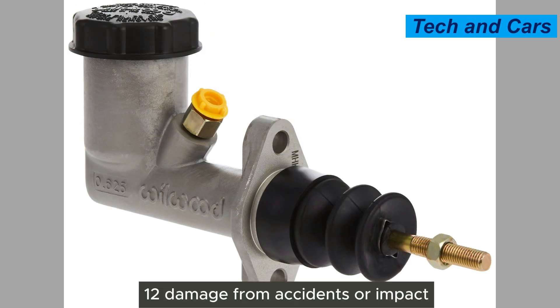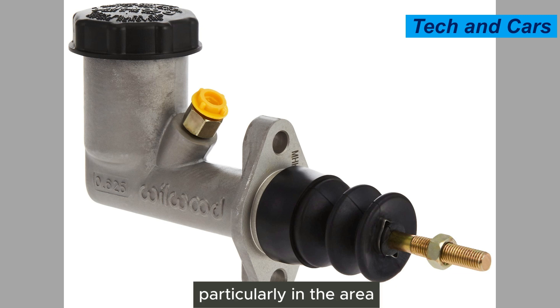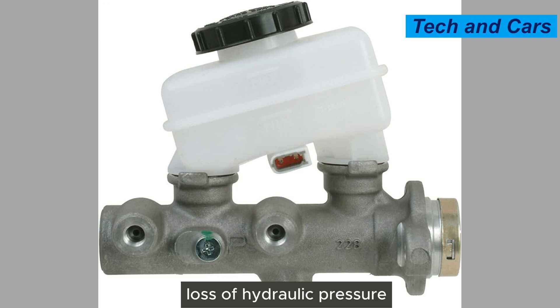Twelfth, damage from accidents or impact. A collision or impact to the front of the vehicle, particularly in the area where the master cylinder is located, can cause damage to the master cylinder. This damage can result in leaks, loss of hydraulic pressure, and failure of the master cylinder.